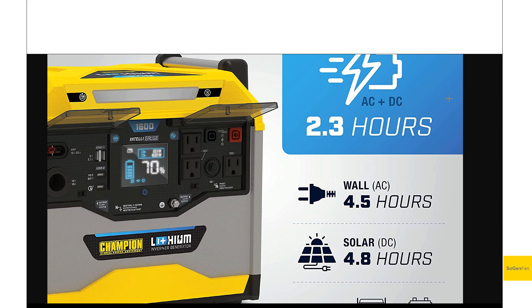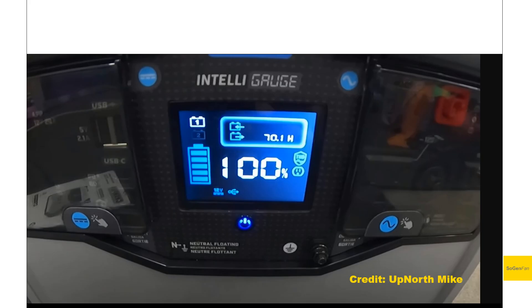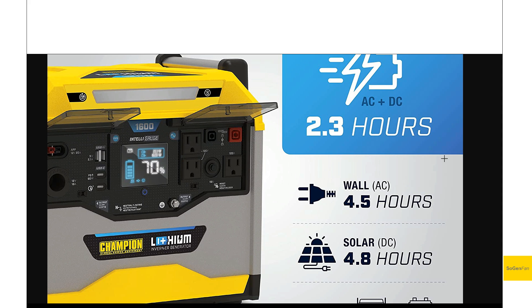On the user interface: there's only one power button, right in the center. I noticed this in Up North Mike's review — I'd definitely recommend checking out his video since he covers it in depth with all the testing equipment. The issue is that you press the button to turn the unit on, but then you have to press it a second time to turn the AC section on. There's no label or description on the unit explaining this — companies like Jackery, Bluetti, and EcoFlow make these things much easier to figure out intuitively.